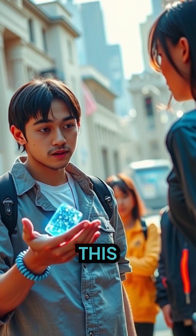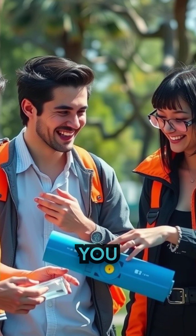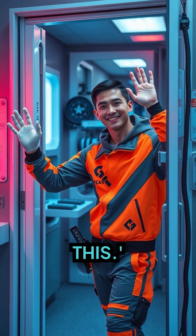Now it's your turn to try this cool trick and challenge your friends. No compromise on the fun, and you might just learn a little bit about science while you're at it. Follow us for more fun tricks like this!